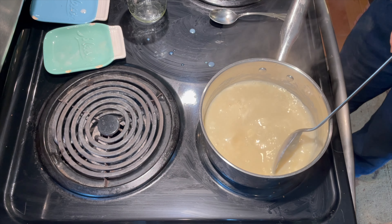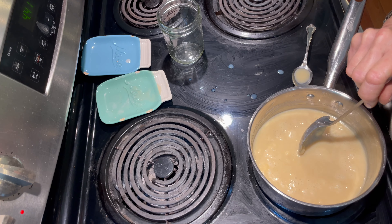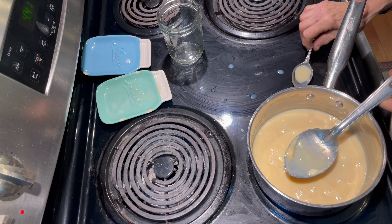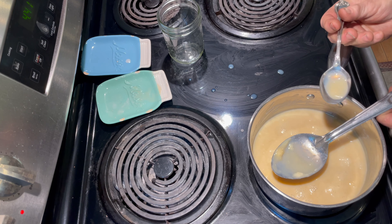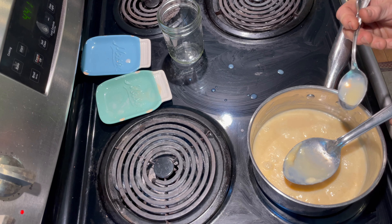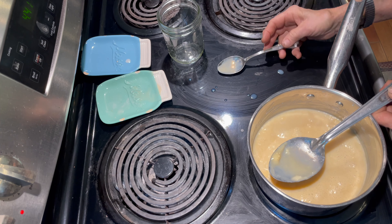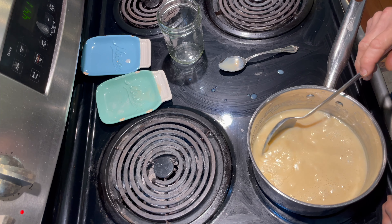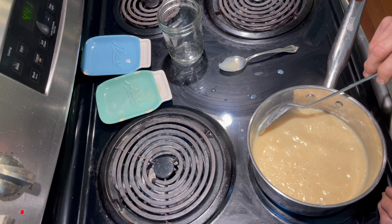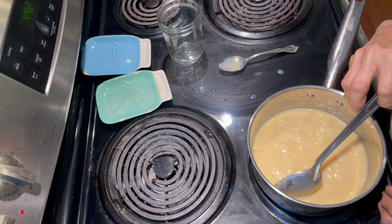Notice how it's not white anymore? It's getting there. Near the end it's going to want to bubble up and might bubble over, so you really have to keep an eye on it. We're about an hour and a half into this project of watching it simmer.